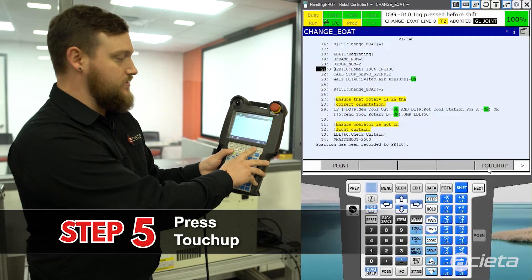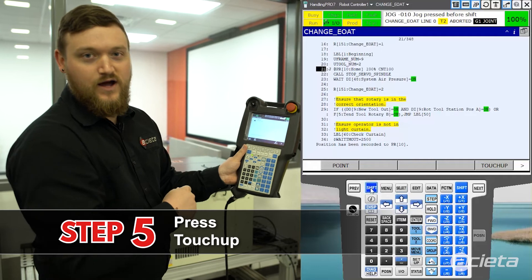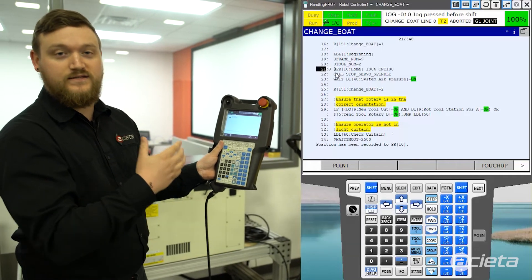Once that location has been taught I will then press touch up which is on F5. After I do so, the at indicator on the pendant will show up, and that's how you touch up a point.